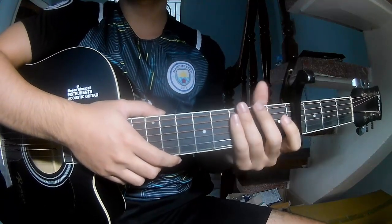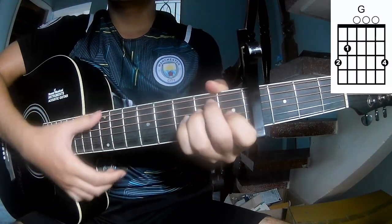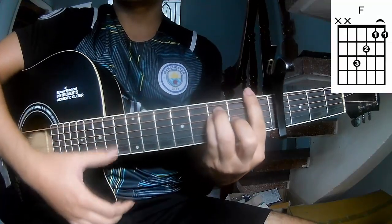In the first frame, the chords are: A, C, Am, G, E, Fm, and F.